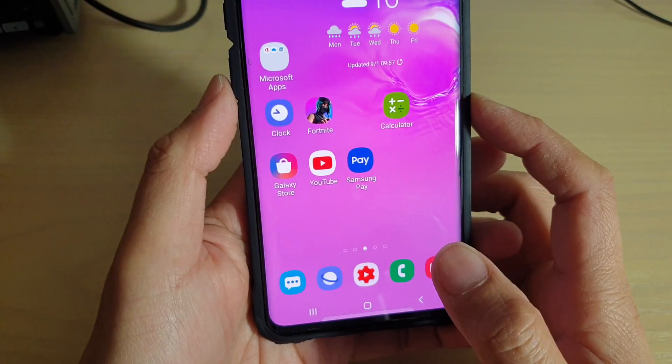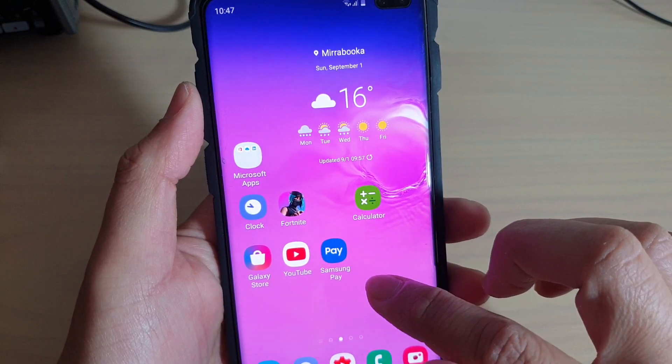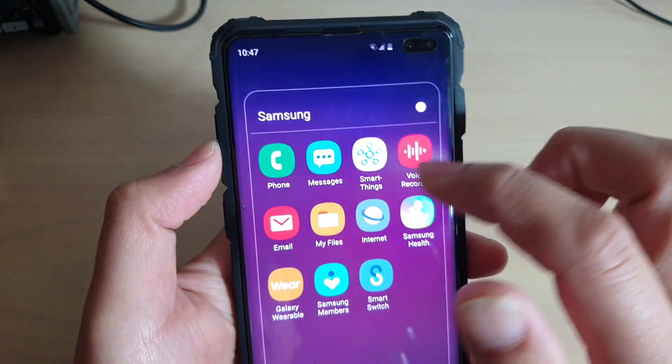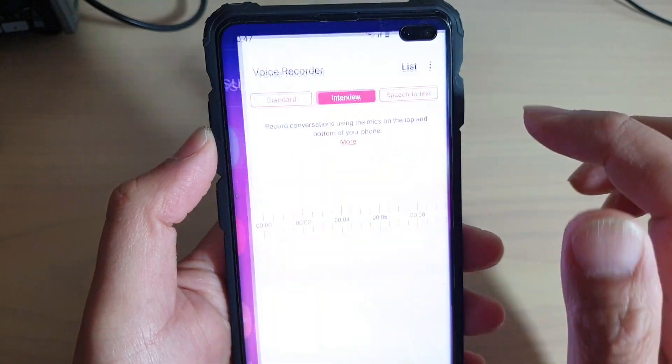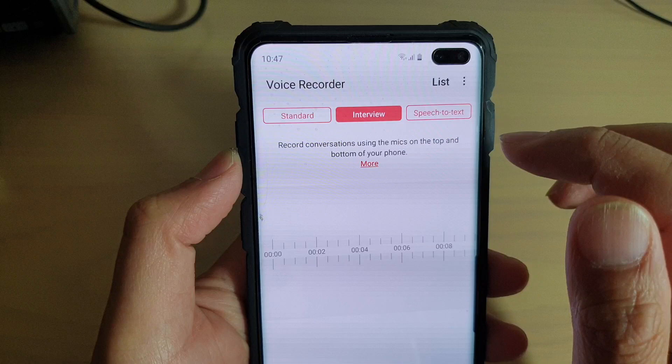First, tap on the home key at the bottom to go back to your home screen, then swipe up from the center of the screen, and then tap on the Samsung folder. Then tap on Voice Recorder, and here make sure at the top you choose Interview mode.